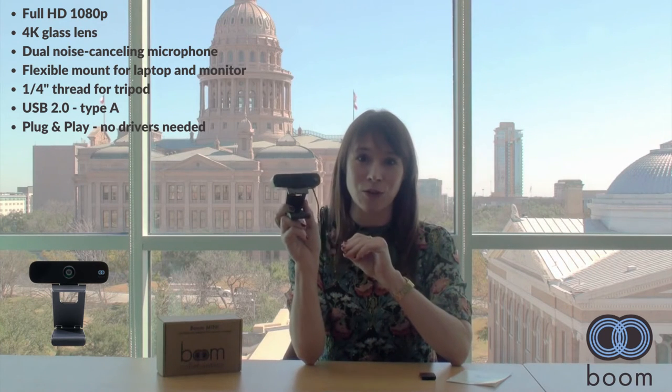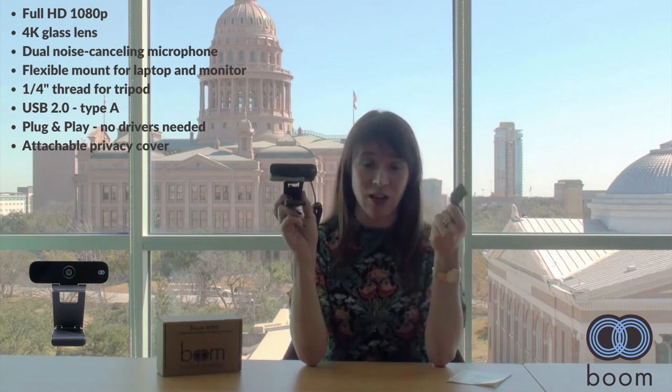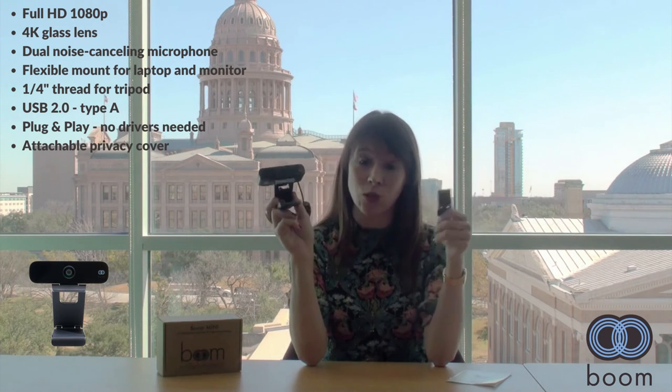So plug it into your computer, your laptop, whatever you're using, and jump into your meeting. You also have a privacy cover in the box, so you can pop that on and use it if you need to or not.